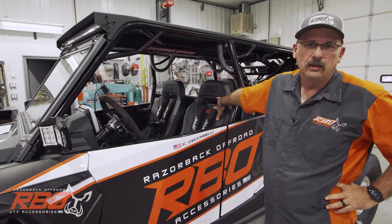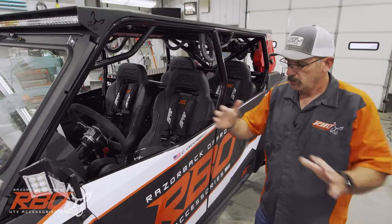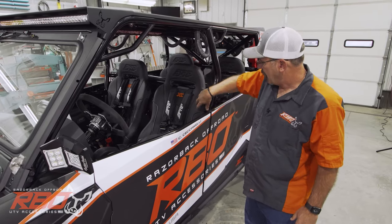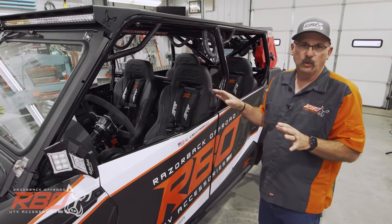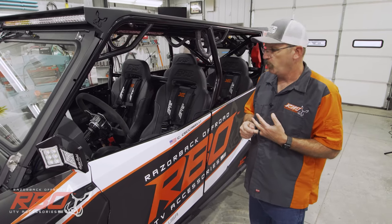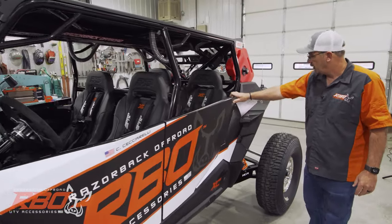PRP seats — can't say enough good about these. It was a lot of fun to design these seats on the seat designer. We were able to pick our exact colors and I'm just really thrilled with how they worked out. These seats are heated and they also have lumbar support in them.